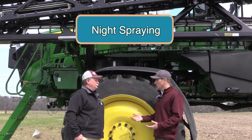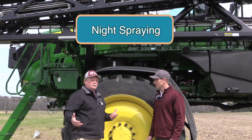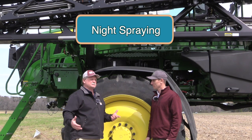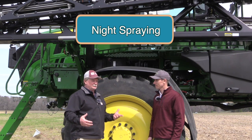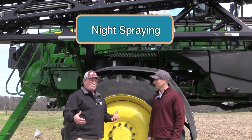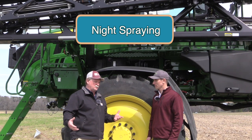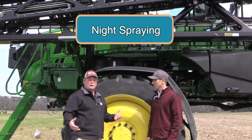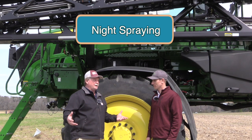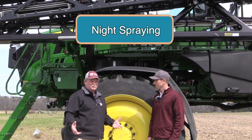Another question is about night spraying. Right now the See & Spray technology is only approved for daylight use because the cameras need light to see the green. Cloudy days don't bother it because there's enough sunlight for the cameras to work, but right now it's just daytime spraying — we'll see what comes in the future.